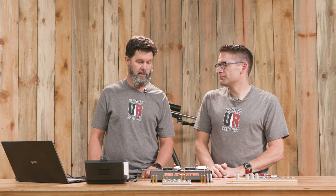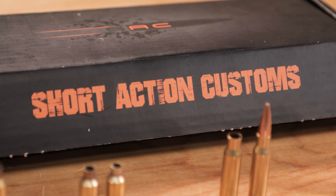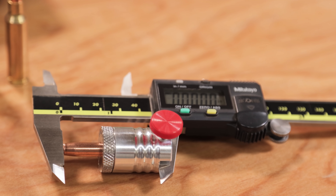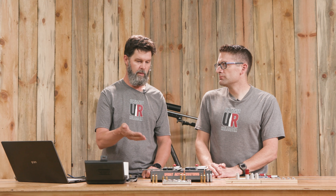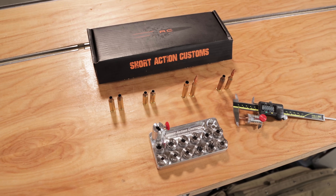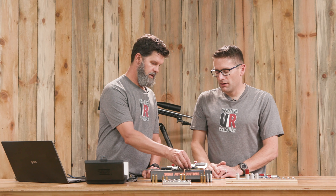We have the Modular Headspace Comparator Kit from Short Action Customs—a very nice kit that gives us lots of really good data. You can use it for both headspace comparisons or bullet seating depth relative to the ogive of the bullet, not the tip. It's a kit where you pick exactly what you need, selecting different sizes for your specific cartridge. The kit comes with a tray and four inserts of your choice from a drop-down menu, in either short body or long body configurations.